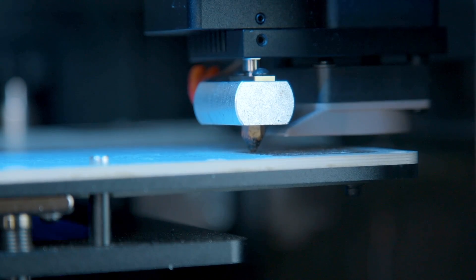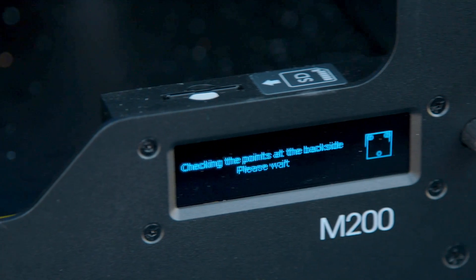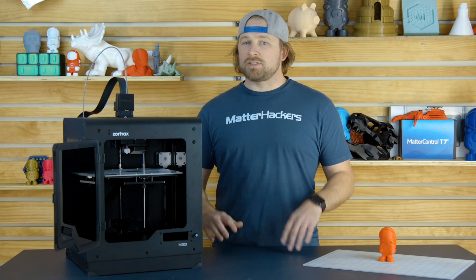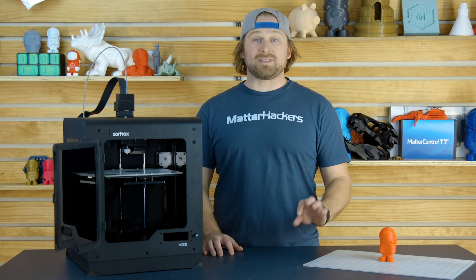Next, let's talk about the automatic calibration. You go through the menu and select the feature that does automatic probing, and it probes each of the five squares on the bed to make sure you have a perfectly flat surface for the first layer of your print. The Zortrax software is really easy to use. There are just a couple of selections to be made, and you're off to the races starting your first print really easily.